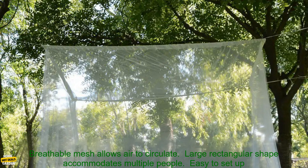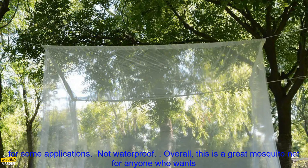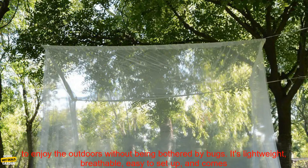Pros: keeps mosquitoes and other insects away, breathable mesh allows air to circulate, large rectangular shape accommodates multiple people, easy to set up and take down, includes storage bag for easy transport. Cons: may be too large for some applications, and it is not waterproof.